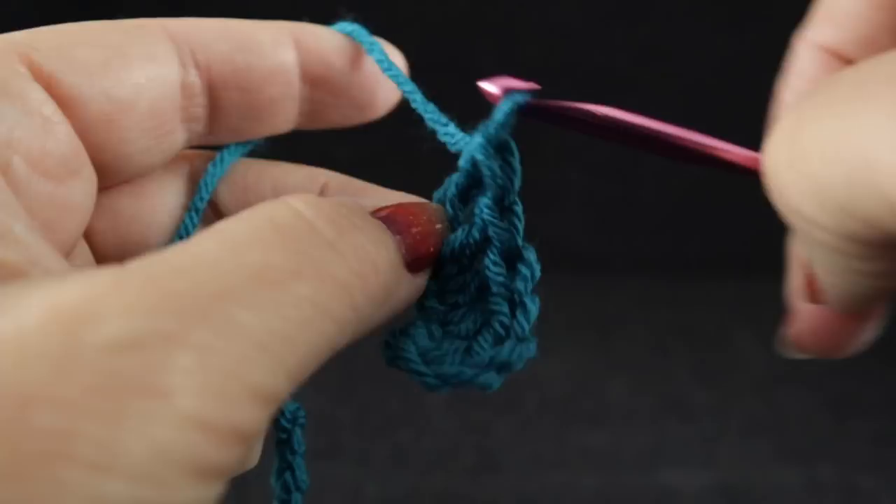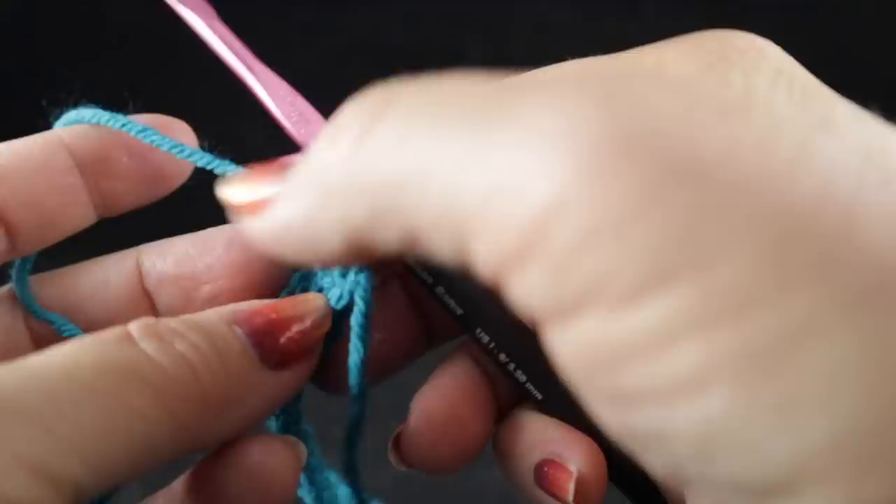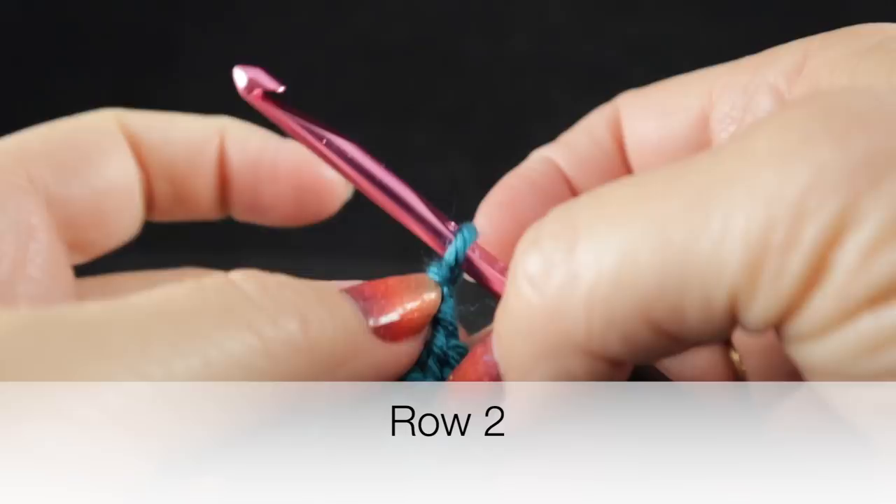At the end of this row, you should have 190 double crochets plus the chain three. After completing row one, it's time to go to row number two. We're going to chain two and we are going to begin working front and back post ribbing. We're going to skip the first stitch and we are going to work a front post double crochet.